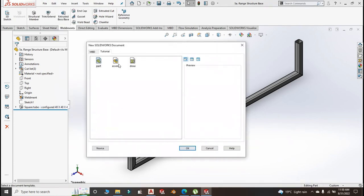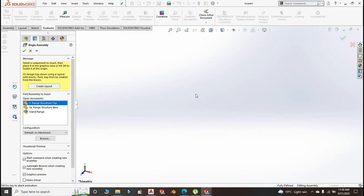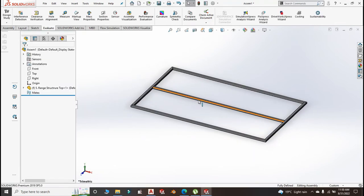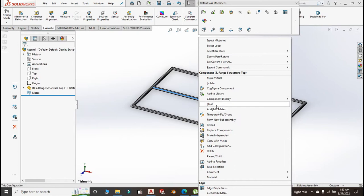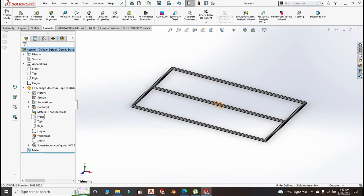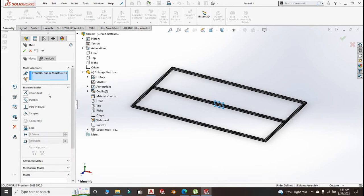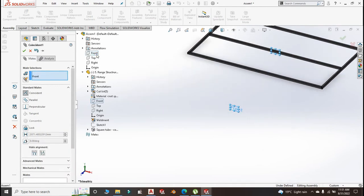Go to new and start the assembly for the structure. We are going to put the structure top in. Right-click and make it float. Let us do some mating — we mate front plane and front plane of the assembly.